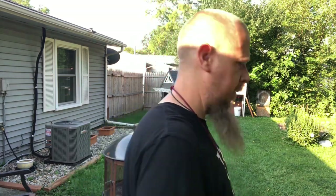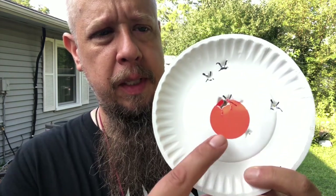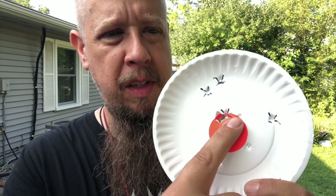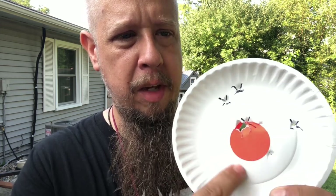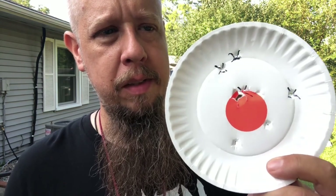Okay, so we have definitely improved a little bit here — one, two, three, four, and five. I saw this one go right through that same hole. So we're definitely closing in the group. I think after a few more rounds, we should have this baby dialed in.